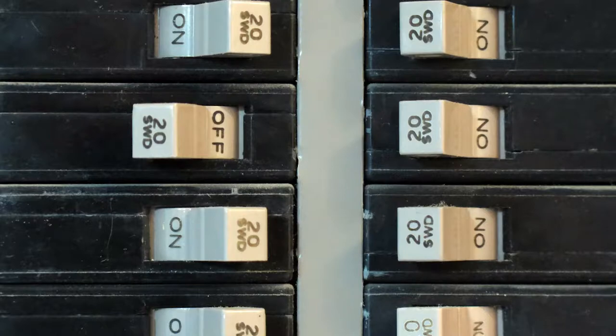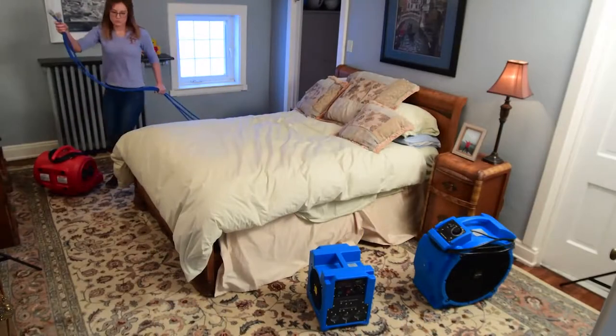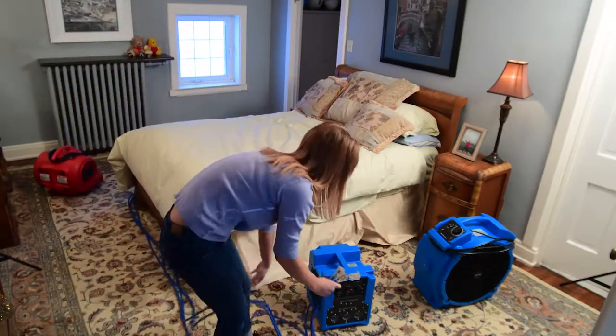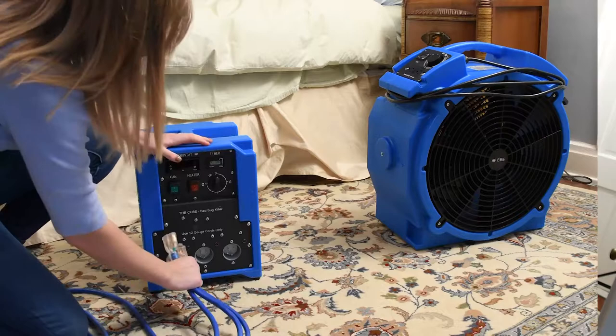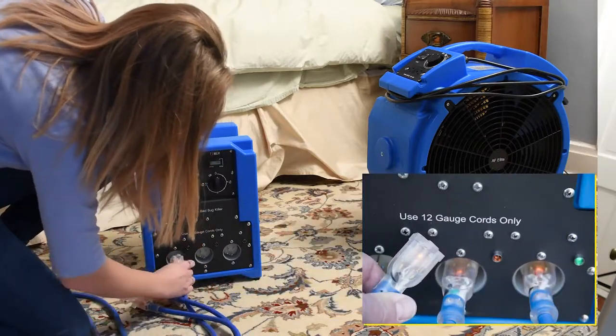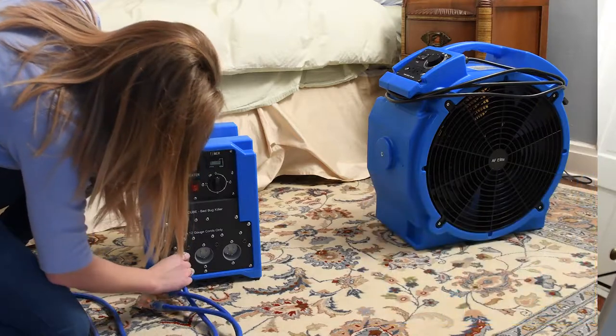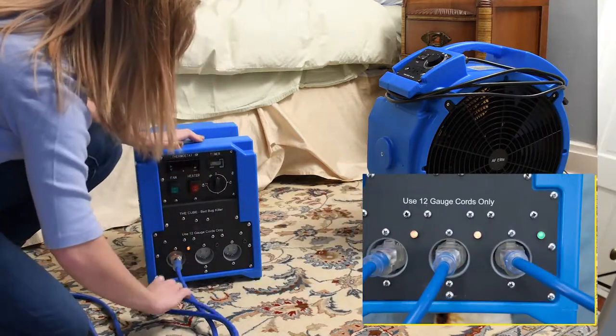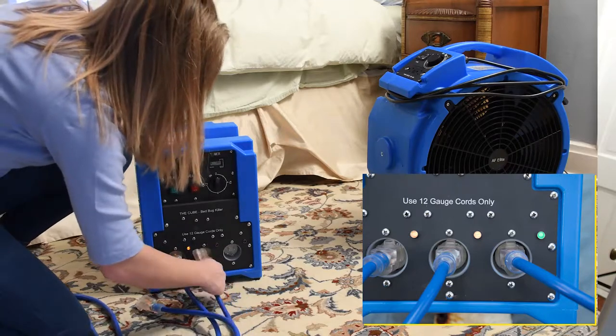Tripping a breaker or blowing a fuse will delay the success of the operation. Once the cords are properly plugged in, take the three cords to the cube and plug them into the front of the unit. You will notice the cords are lit on the end, and this indicates you are getting power to the cords. Once you plug the cords into the cube, you should see the light come on just above the cord, indicating that the cube is receiving power.